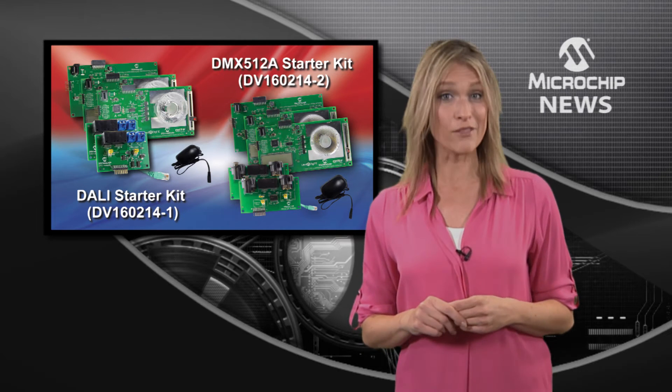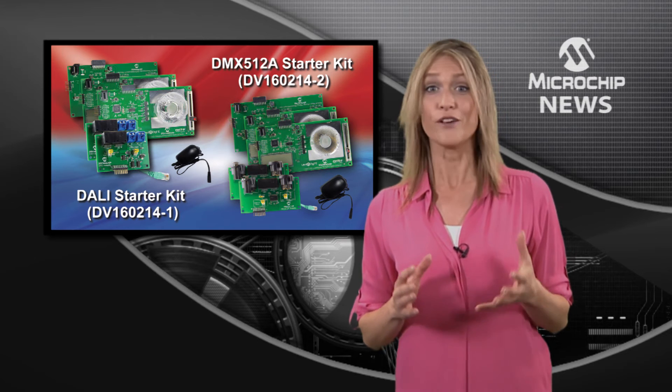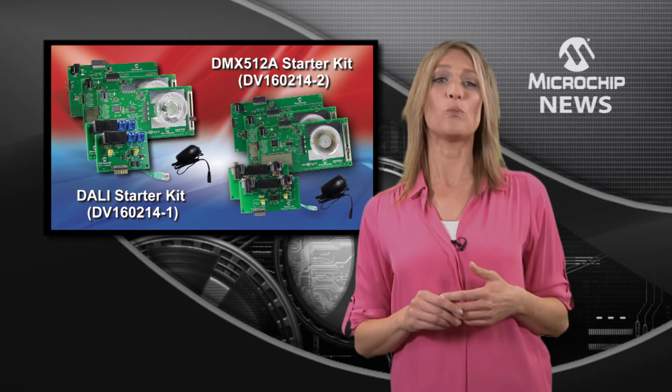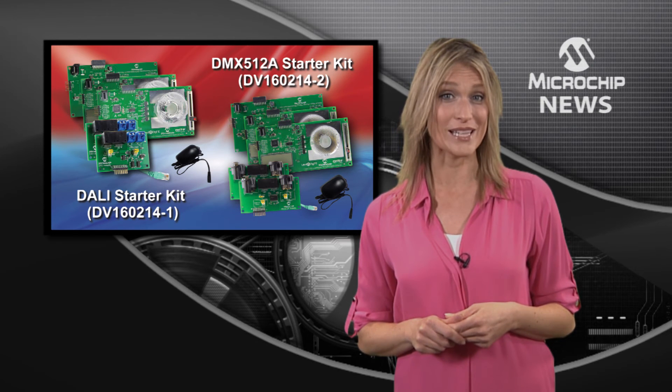Also available is another starter kit which offers the same hardware and software features for DMX512A networks. You can use this platform with any of Microchip's 8, 16, and 32-bit PIC microcontrollers.